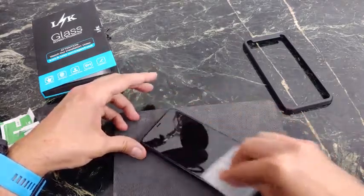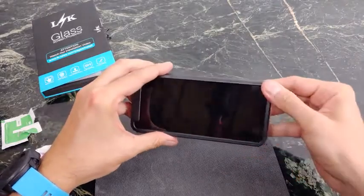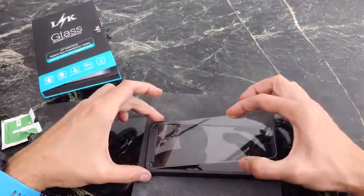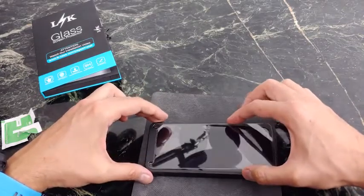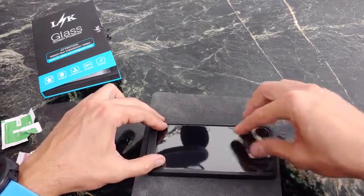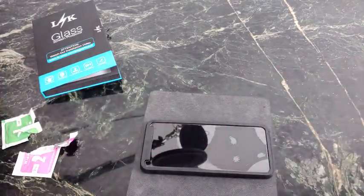So make sure to wipe off your device and put your phone in. Now you want to line it up — super, super easy. These installation pads are really the best option. And let it do its magic.